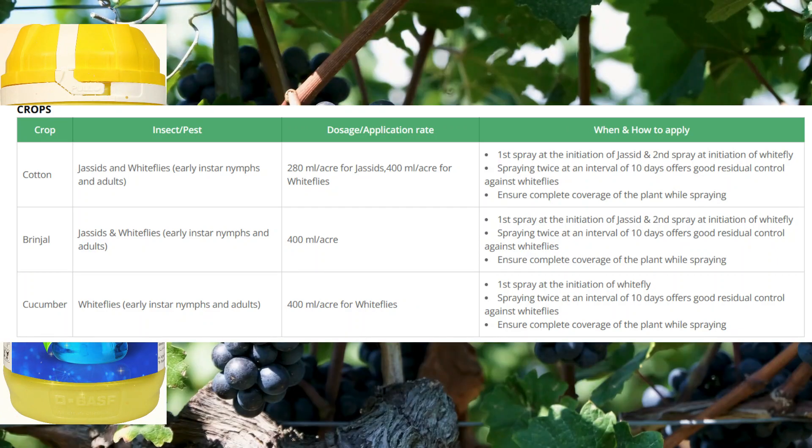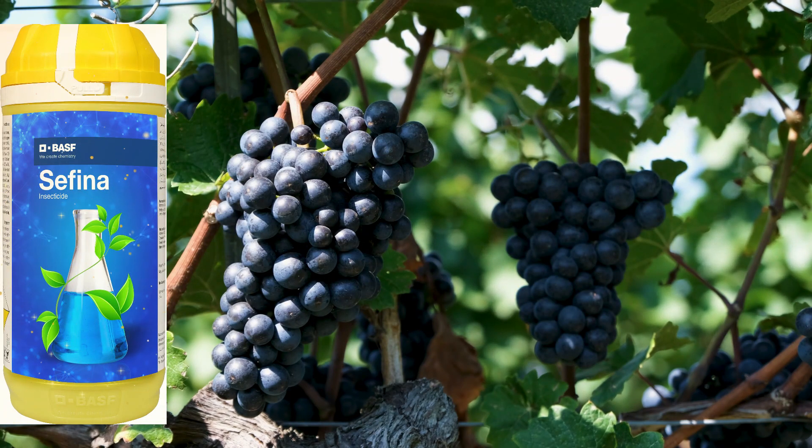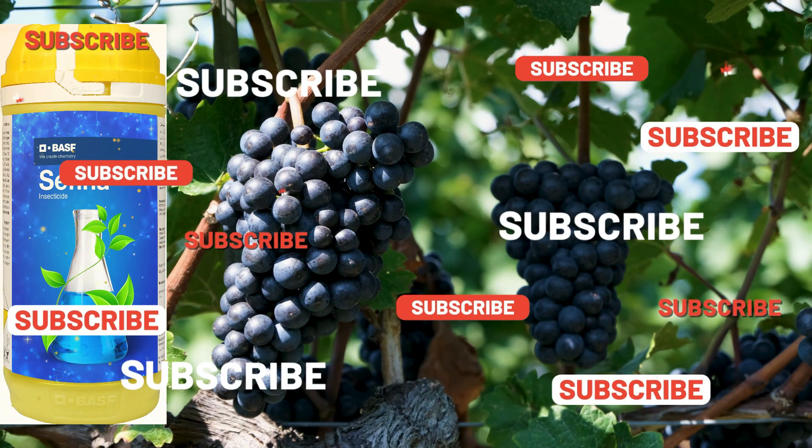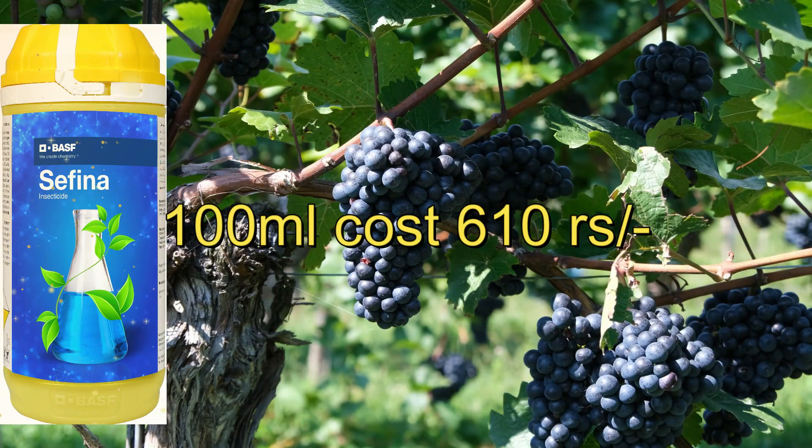We use a crop in general two times. I have a very good time to spray. The first spray, after that I have a gap of one day, and I have to control it in the next spray. I have to control it in the next time.